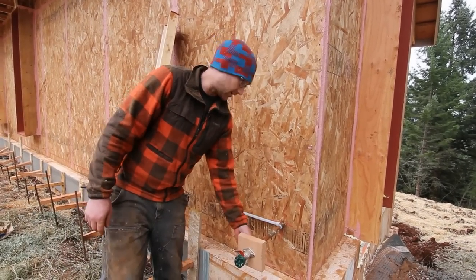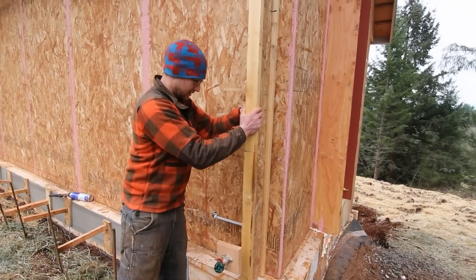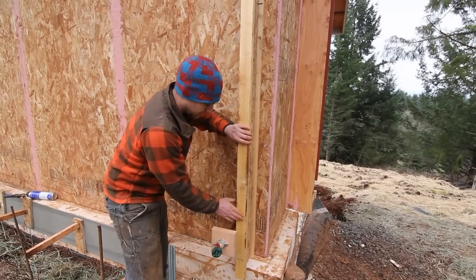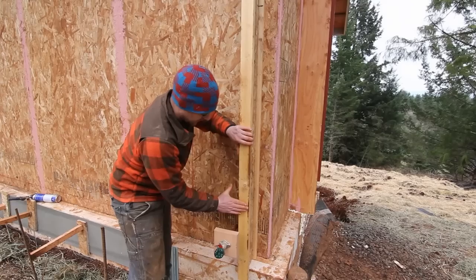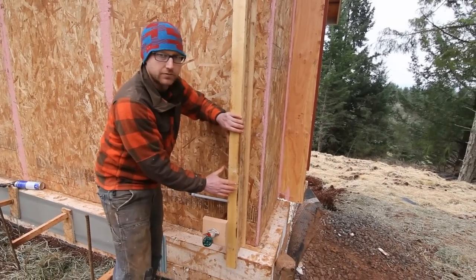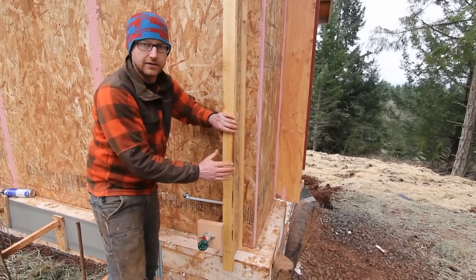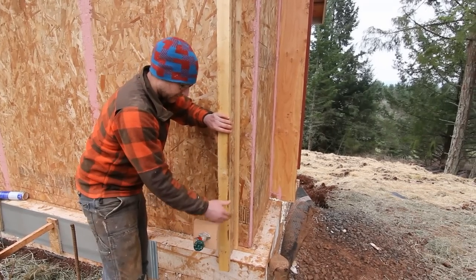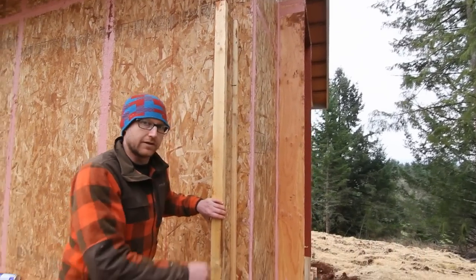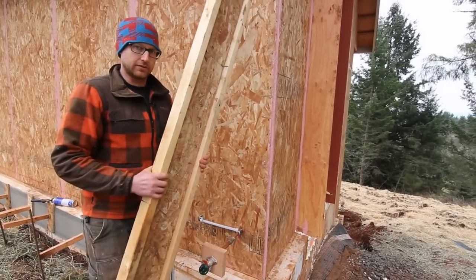It looks a bit odd right now because it's sticking out so far, but keep in mind we have the rest of the wall cavity going on out here in the form of a Larson truss. There's an architectural detail — typically we'd have our next layer of sheathing here to enclose the insulation cavity, and beyond that a three-quarter inch rain screen. In this case the architect wanted to add more texture to the building, so they specified different depth rain screens: a three-inch rain screen here, five and a half inch at the gable, and three-quarter inch down below.